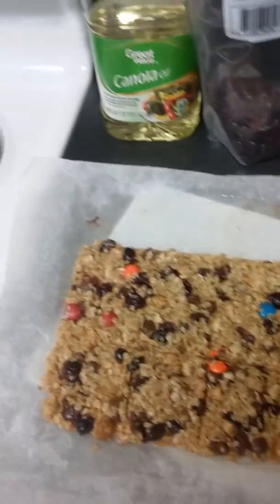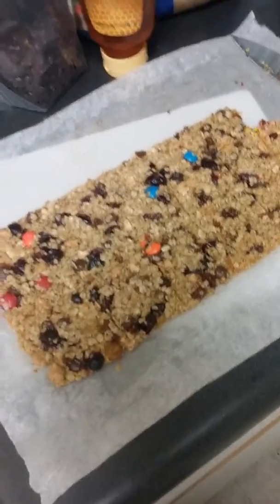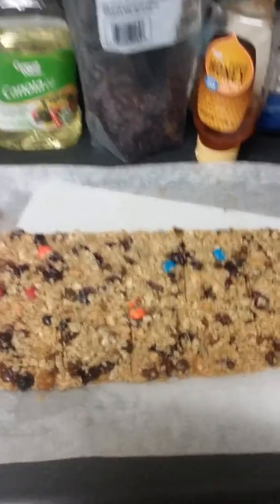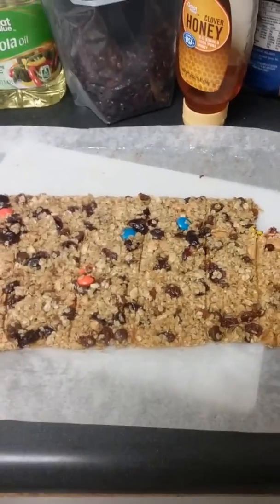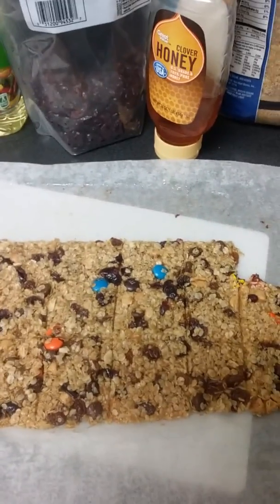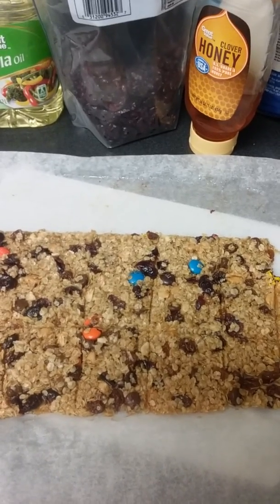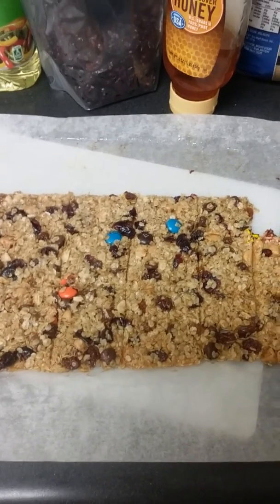Then I lined my baking sheet — just a regular baking sheet I got from Dollar Tree — with parchment paper also from Dollar Tree. I rubbed some canola oil and butter together on the parchment paper so it won't stick.